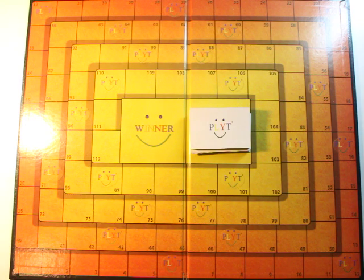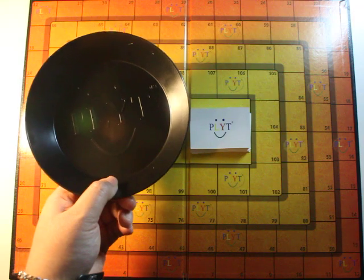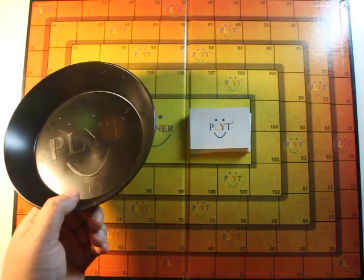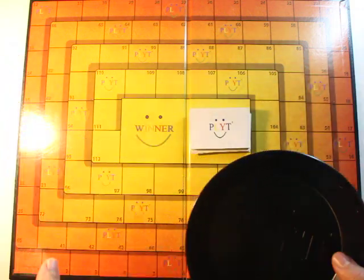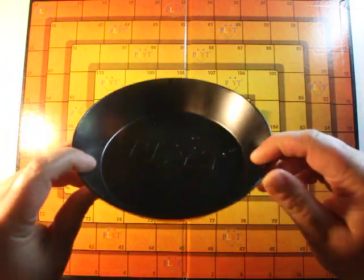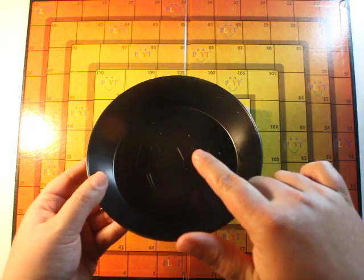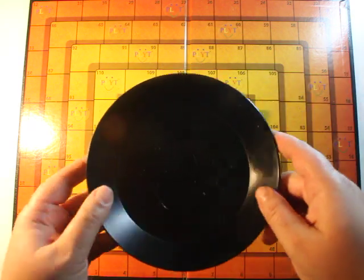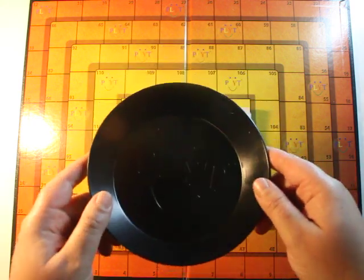One thing that I love and felt is so thoughtful about this game — look at this: a bowl to roll the dice in. Now, if you have kids, especially when they're first learning to play and they throw the dice everywhere, and you spend half the game picking up dice, this actually comes with this adorable bowl. So you roll the dice in the bowl. I'm not going to do it here because it's too loud, but when you're playing the game, this is so adorable and thoughtful. Way to go.